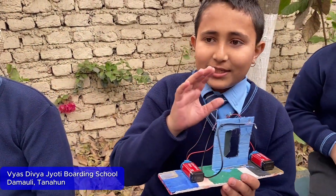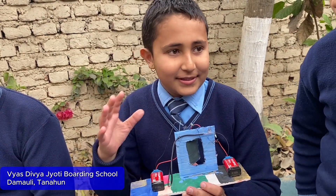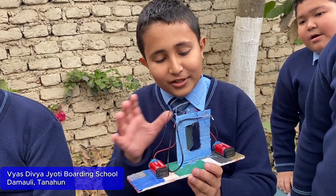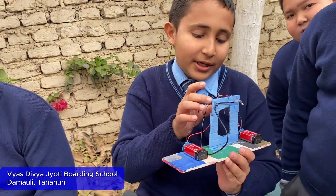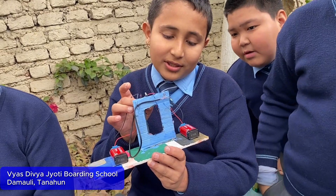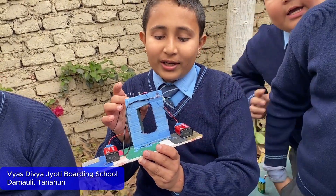This is a safety door of ganglia. Whenever a thief tries to enter inside, he has to obviously open the door. And while opening the door, a warning ball will go off!